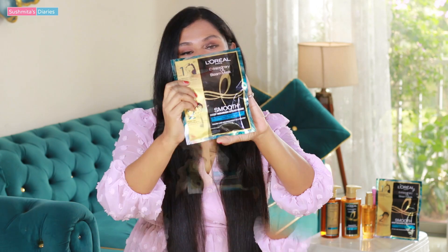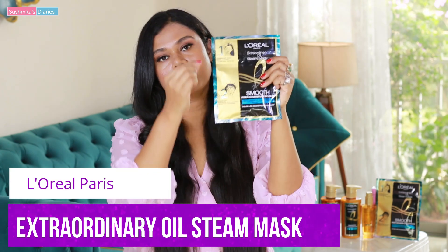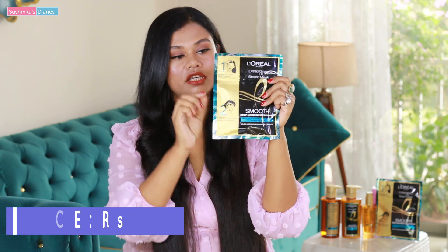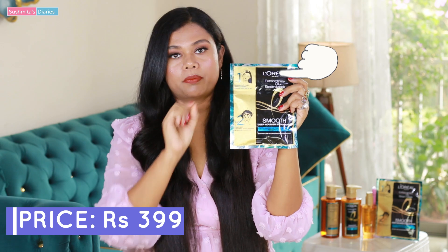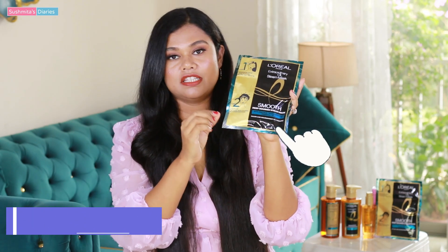And to tame the frizz, I need to get deep conditionings done very frequently. So my aim is to introduce you to one of its kind revolutionary product that was recently launched in India, and it is the L'Oréal Paris Extraordinary Oil Steam Mask. This is a combination product and all the instructions of usage are clearly mentioned on the packaging. As step one, you have to apply the hair mask on your damp hair, properly covering the entire lengths, and then you need to wear the self-heating steam cap.